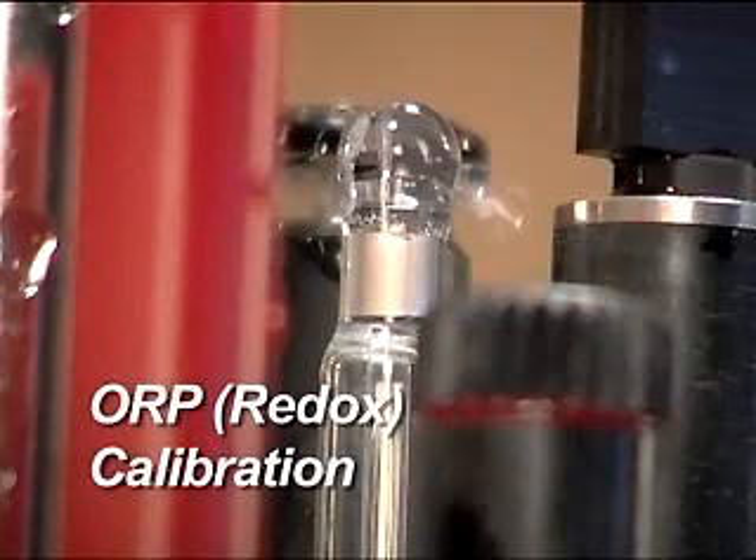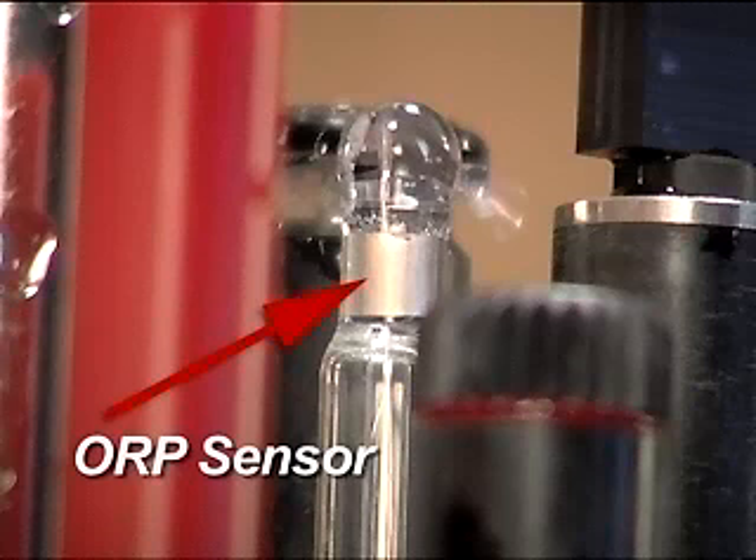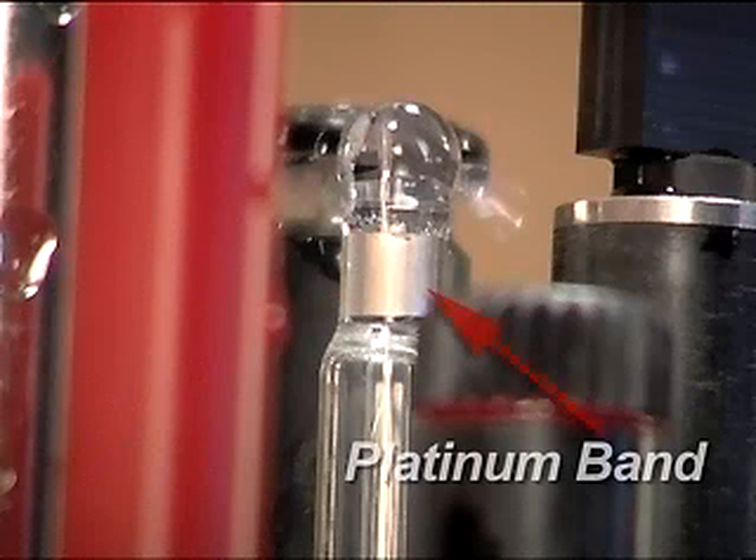ORP Redox Calibration — Function. The ORP sensor measures the oxidation reduction potential of a solution by measuring the electrical potential between a reference electrode, the pH reference, and a platinum band or stud in contact with the solution being tested. The Hydrolab ORP sensor is integrated with the pH sensor.